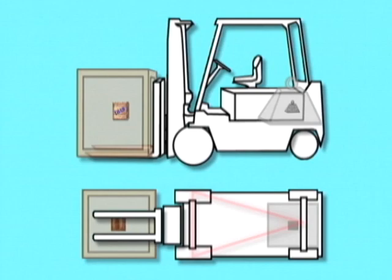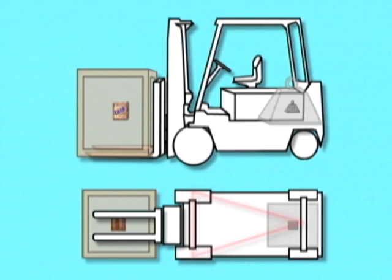The height, the weight, and the length of the load all contribute to the instability of the forklift. If your load isn't properly balanced on the forks, or if you turn too fast, this combined center of gravity may move outside the stability triangle and your truck could overturn.